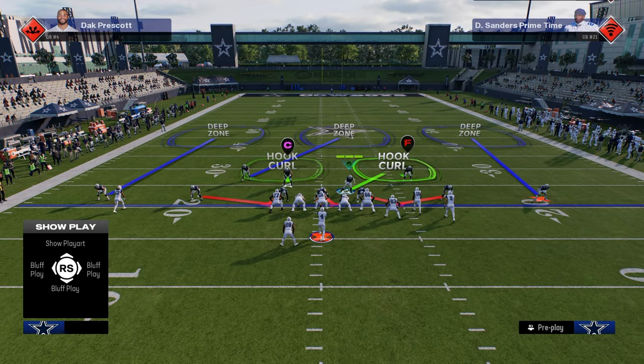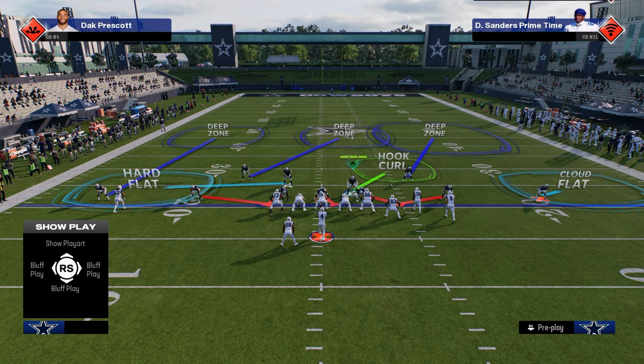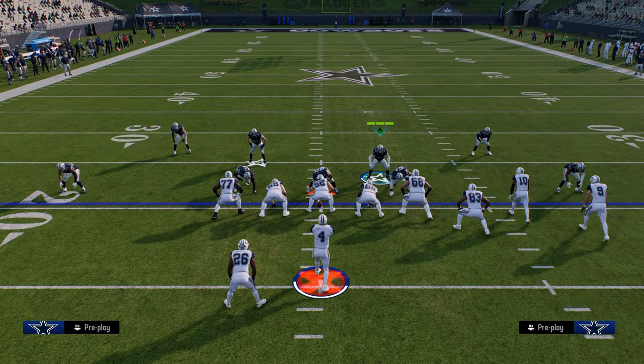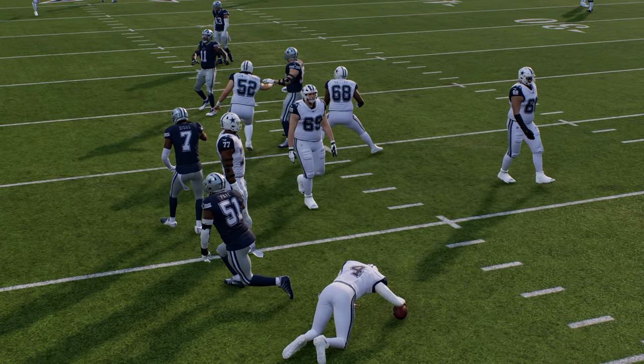What you're going to do is you're going to be usering on this linebacker right here. Essentially, all we're going to do is set up a Cover 3 kind of roll coverage like this to start out, and we're going to send five. This send five is really good — you have potential to get double edge pressure at the quarterback. It's one of the best send fives in the game post-patch.